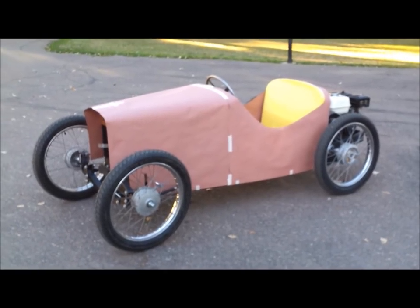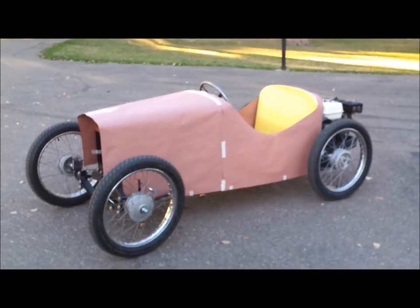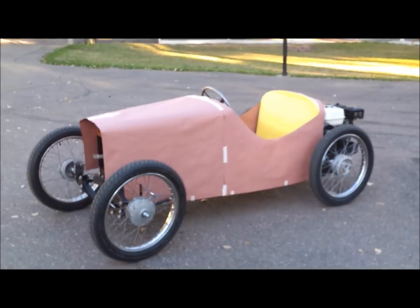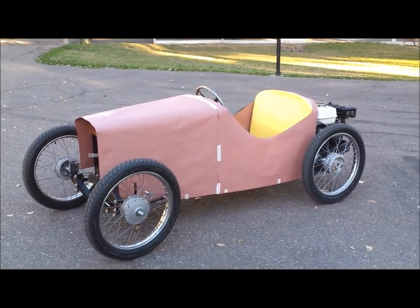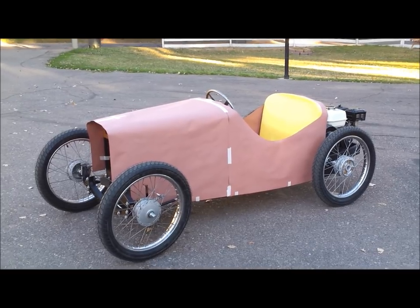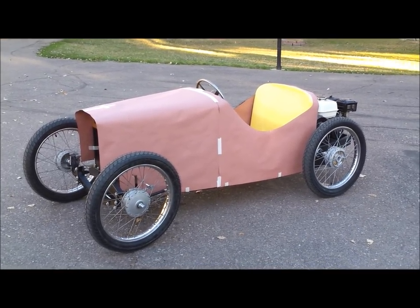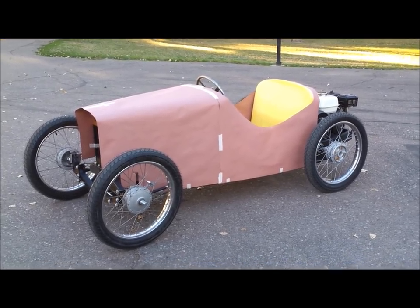Time for work to continue on the Roadster. I decided to start a new series. This will be the first video in the series of building the body. We built the running and driving chassis in the first six videos, so it'll be interesting to see how long it takes to build this body. It's quite a different endeavor, so it'll be interesting to see how it comes out.